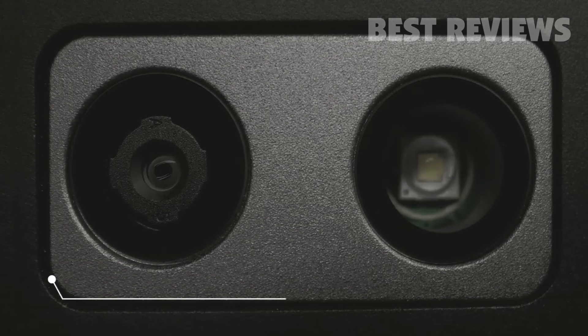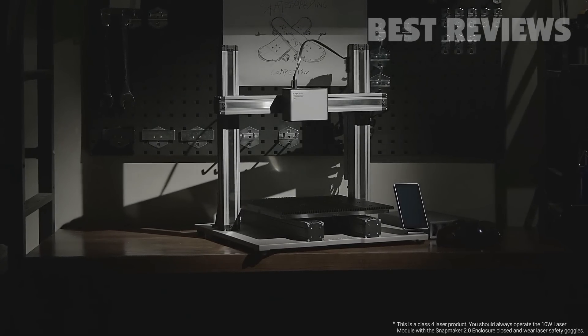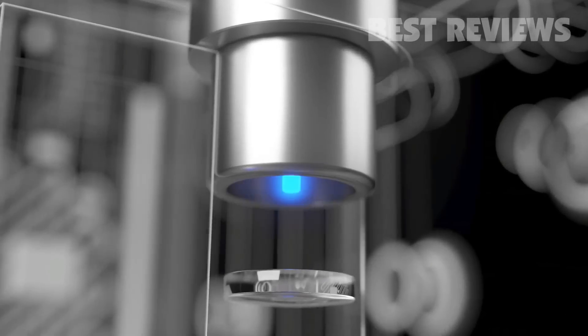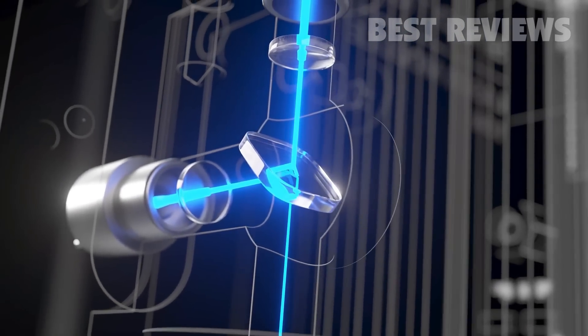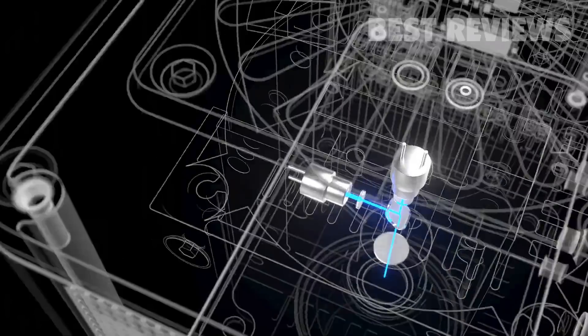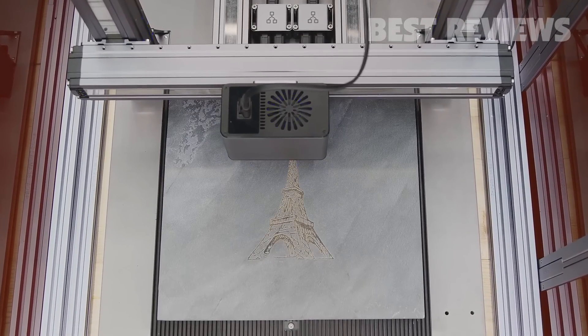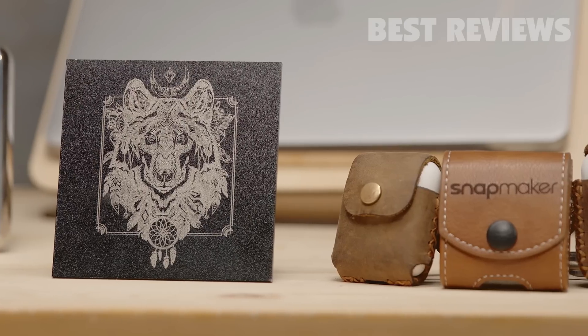A huge power leap, a smaller laser focus, and a giant step forward in speed. Introducing the Snapmaker 10 watt high power laser module. With cutting edge laser beam splitters and fast axis collimating lenses, the 10 watt laser module breaks through the power barrier and compresses high energy into ultra fine laser focus. Now it supports a much wider variety of materials and all of your laser works will be breathtakingly delicate with impeccable details.